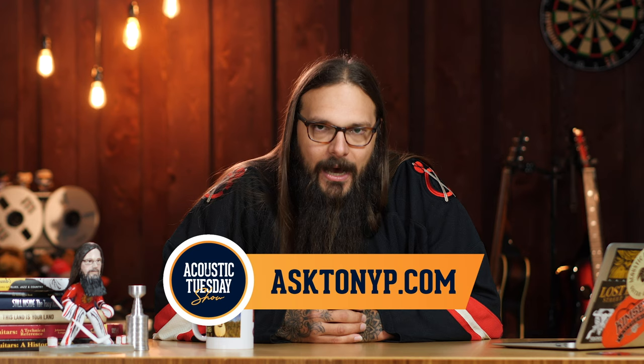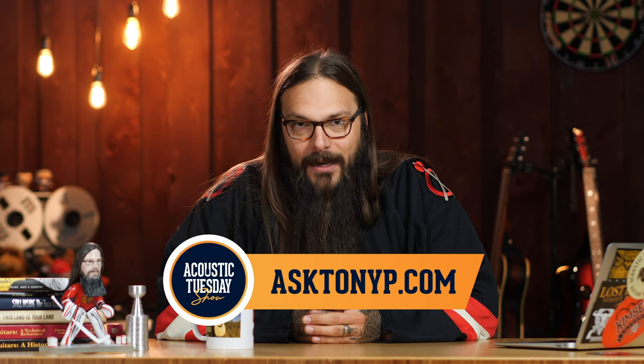I have a favor to ask of you. Acoustic Tuesday is turning three — next week's episode is the third year anniversary of the show, and yes, we are doing an Ask Me Anything. Just visit asktonyp.com and you can ask me anything you want. This is your chance to put me on the spot. We've got tons of questions coming in already, and I have a feeling this particular segment might make an appearance as a regular feature depending on how many questions we get. Go to asktonyp.com — you've got 30 seconds or less.